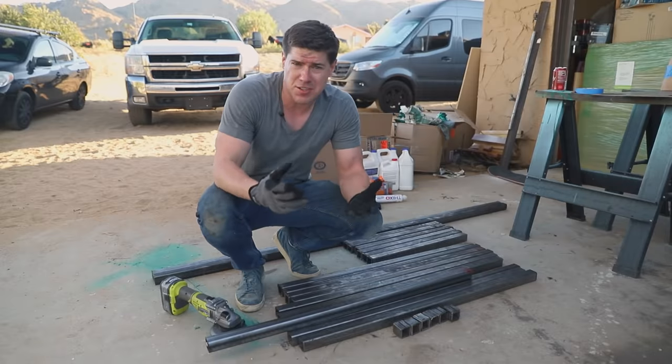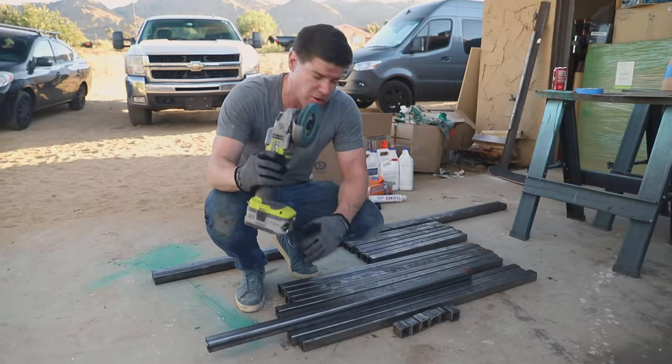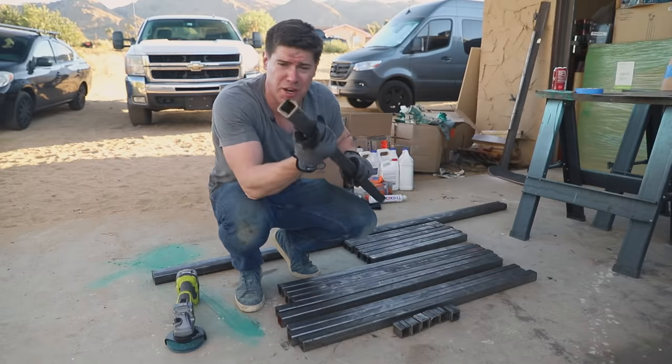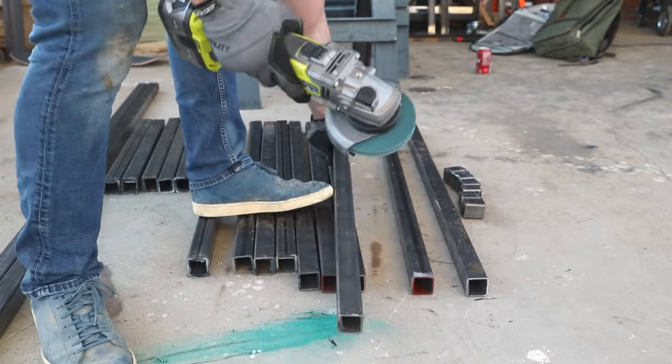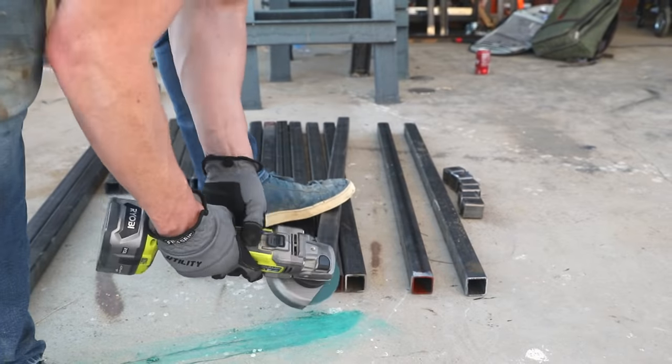With all the pieces of steel cut to length, I went back with an angle grinder to clean off the burrs left on the ends from the metal cutoff. That's important to clean up so we can get a cleaner surface to weld against.